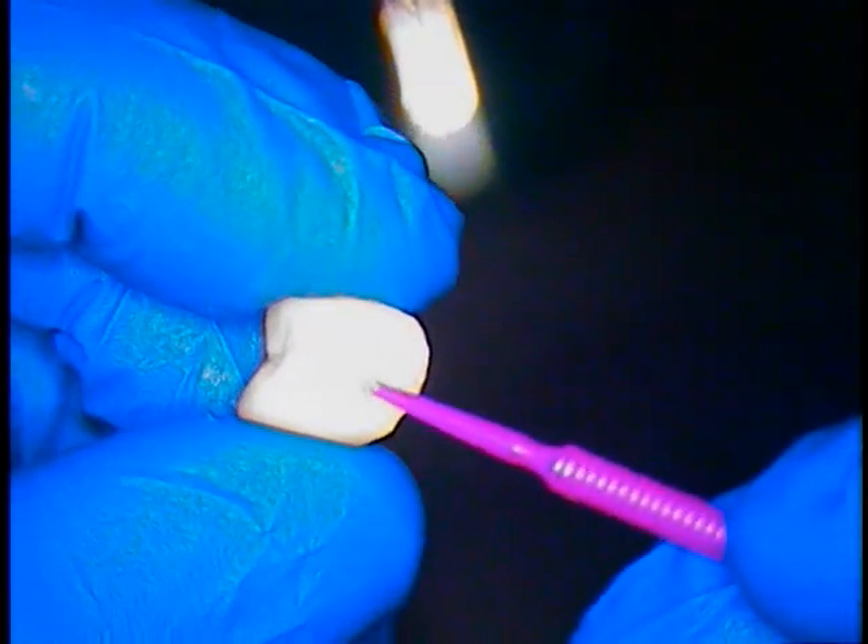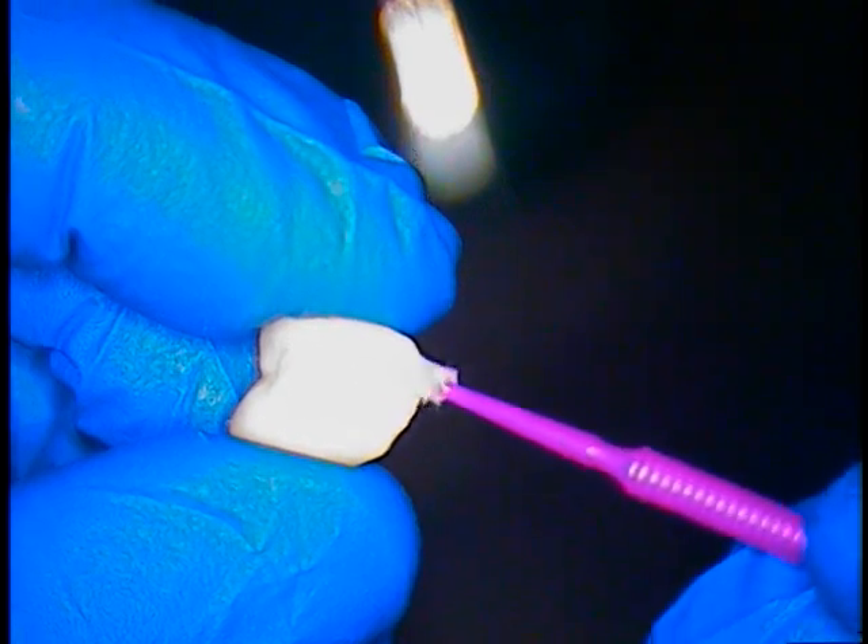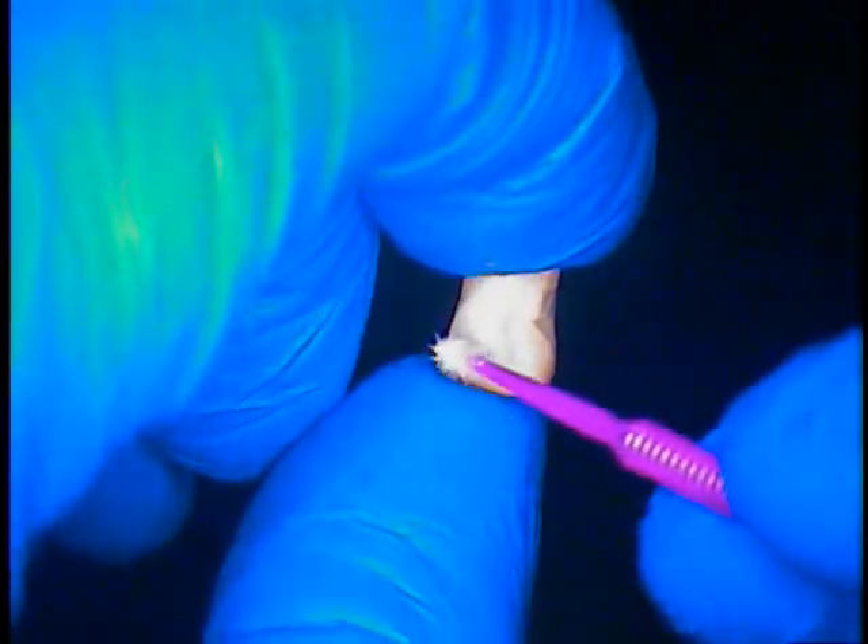We've already fit-checked the case. We double-checked it, triple-checked it. And you can see how long one side of the crown is — we look at the other side as well. Let's set those in a safe place.